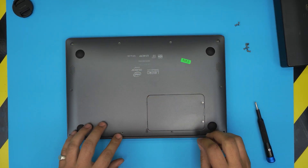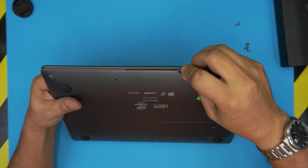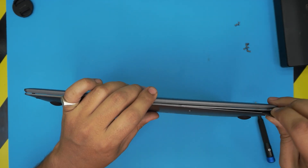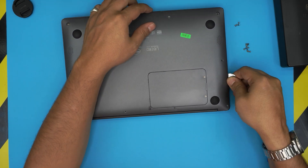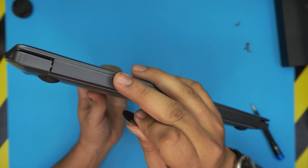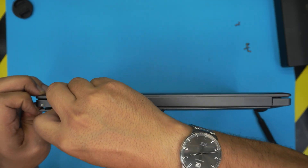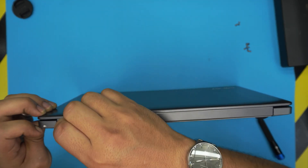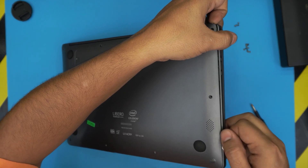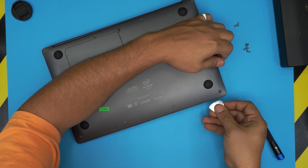Once you've removed all the screws except the two cover screws, grab your guitar pick opening tool and stick it right in between the bottom cover and the top cover. Wiggle it around, stick it in really deep and twist it toward the inside of the laptop — you want to hear those clicks. Do the same at the back, right at the grill. Work your way from one corner all the way to the other corner, then come to the front.